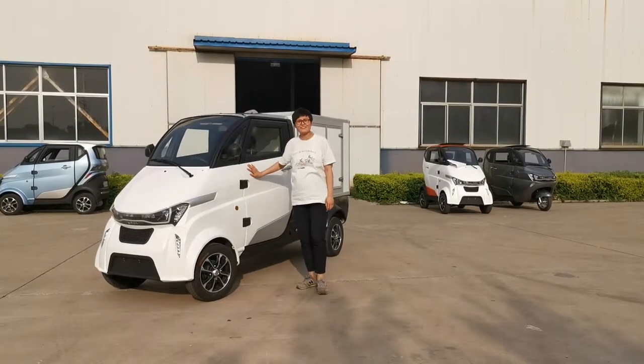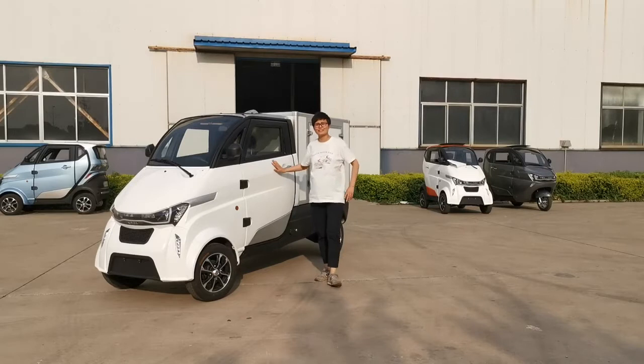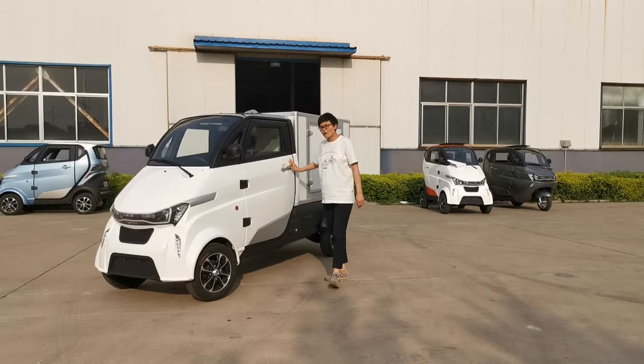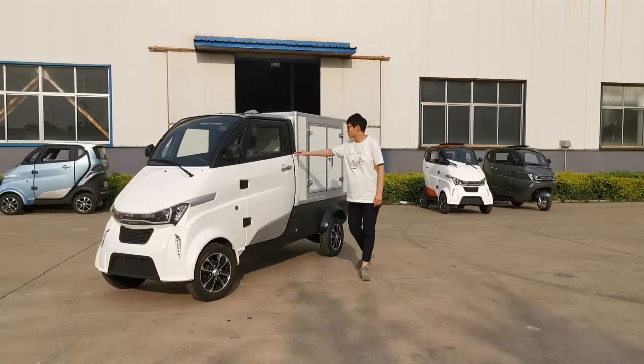Hi guys, this is Francis from Runhouse, China. We are the manufacturer of electric cars. Today I am going to introduce you to our electric van.